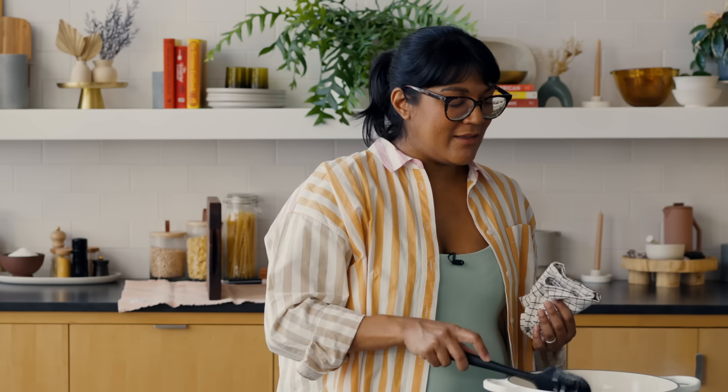Dutch oven prices vary dramatically — you can find a $60 American-made Dutch oven or a same-size Dutch oven from France for $300, and they're all exactly the same. Get whatever Dutch oven fits your budget, and more importantly, you can find beautiful Dutch ovens at thrift stores.